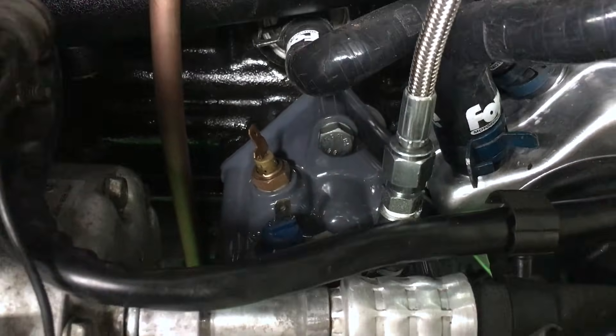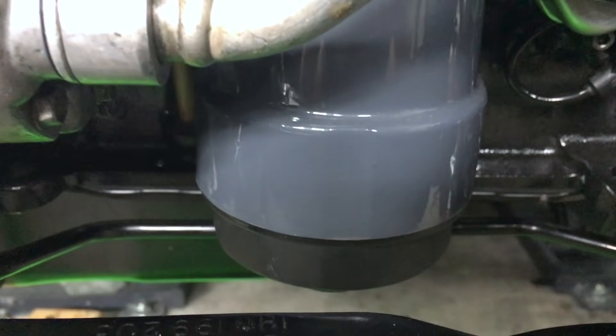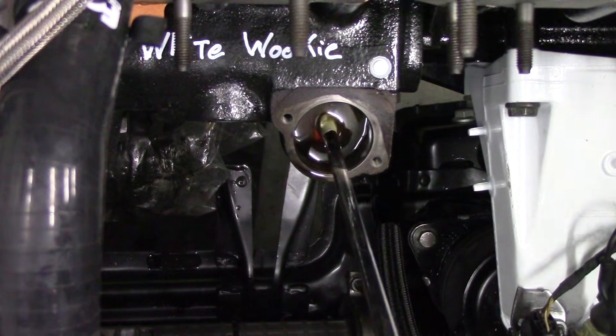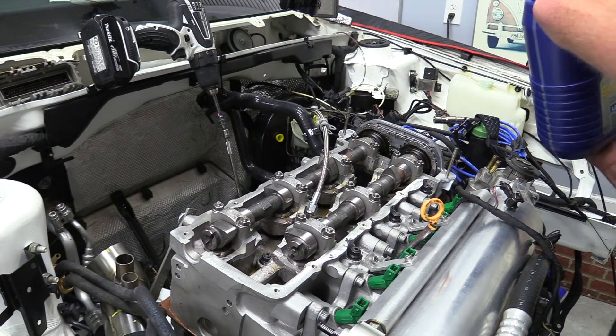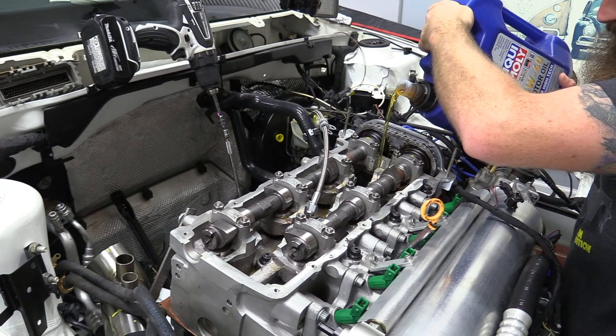Before getting started, if possible, fill the oil filter up with engine oil. In this case, it's not a great option unless I took out one of the oil pressure sensors. But since we're going to be priming it with a drill, that's not really necessary. And of course, we need to make sure before we do any of this that we have oil in our engine.